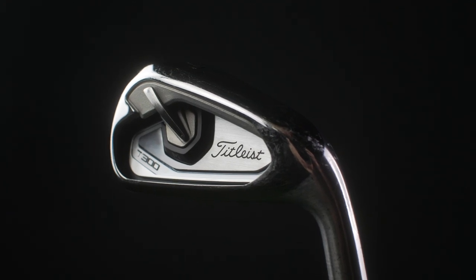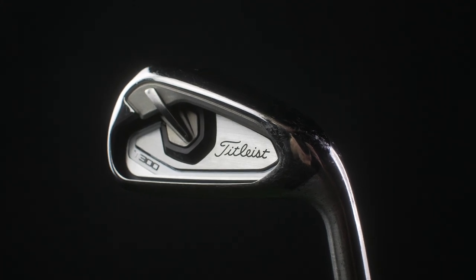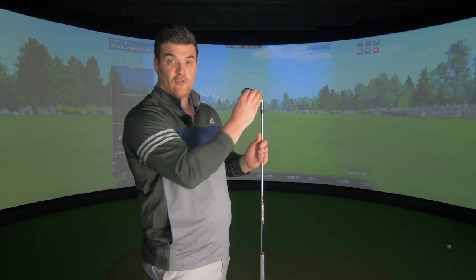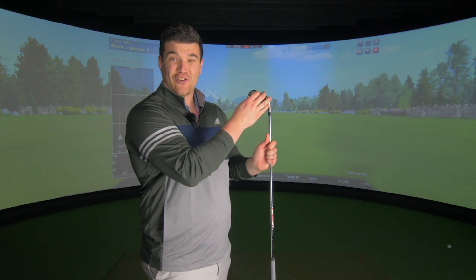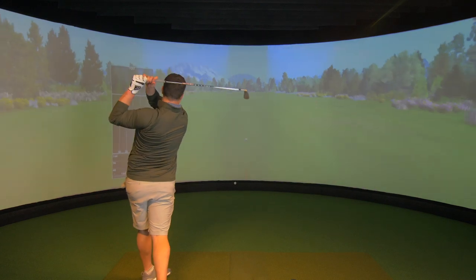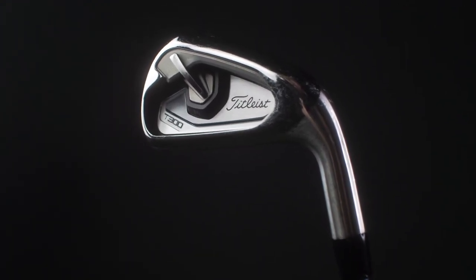So this is the new game improvement iron by Titleist. There's so much tech in this, it is ridiculous. There's even a volume switch on the back of the iron — if you want the full volume of the ball strike, move it up, or mute the whole shot if you're playing in the early hours of the morning. That was obviously a joke. This is part of the new Max Impact Technology package that gives these irons more oomph whilst maintaining the correct launch angles. Higher launch angle — also a joke.